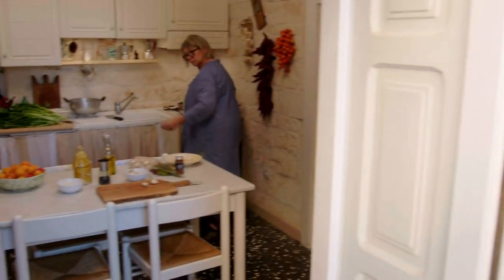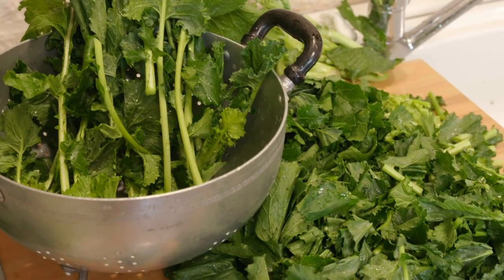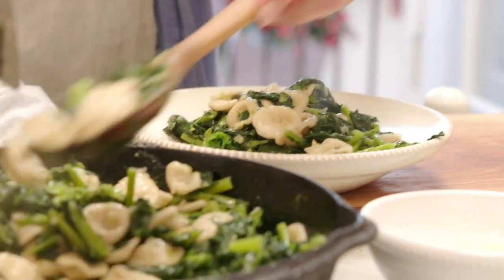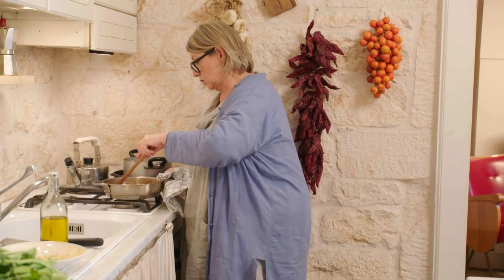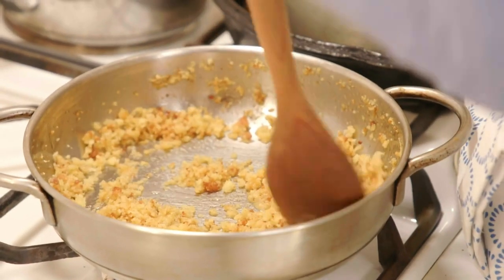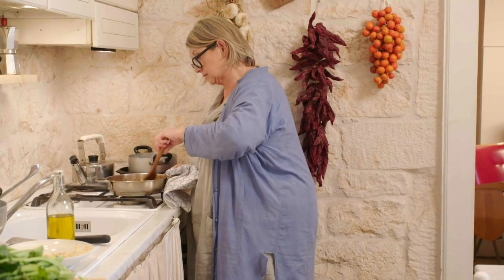Living here, you soon understand that Pugliese people love their greens. One in particular, cime di rapa, is headline news — a favourite with orecchiette pasta. I find some breadcrumbs in olive oil; they've just got a nice golden brown, and these are going to be served on top of my cime di rapa pasta.